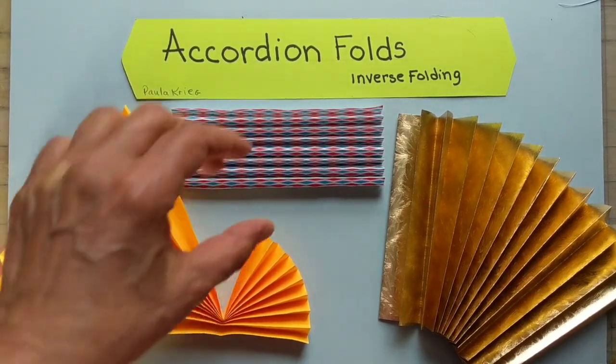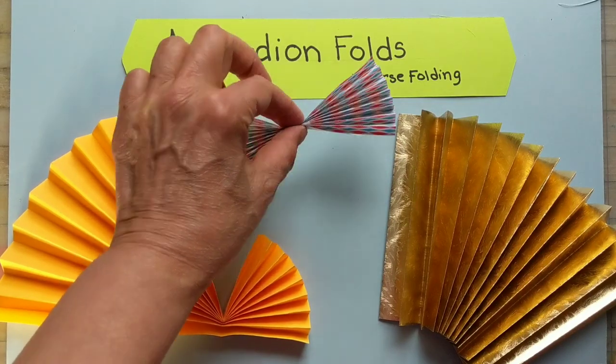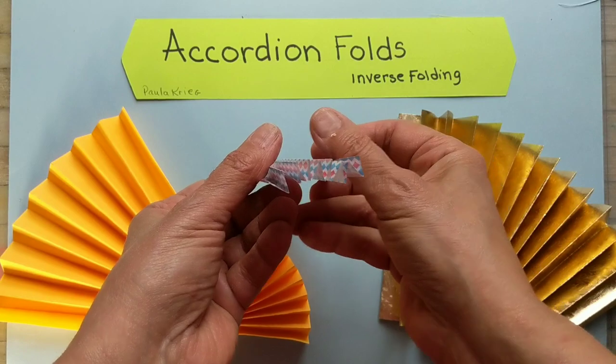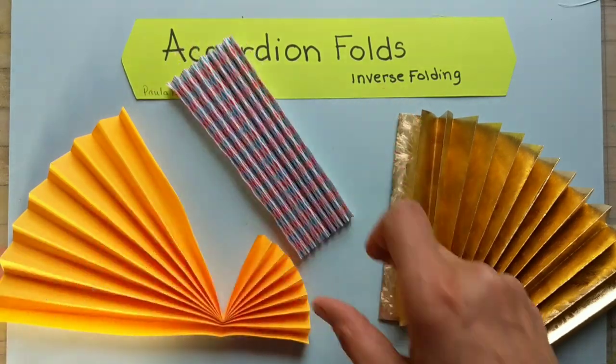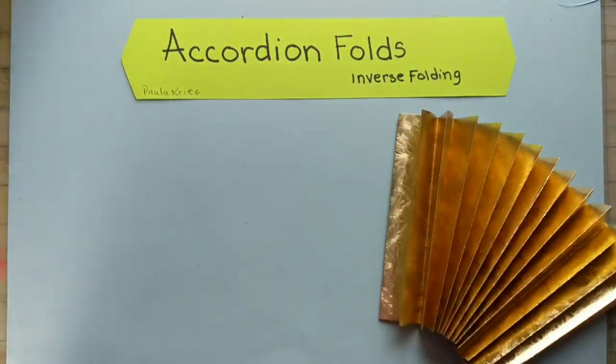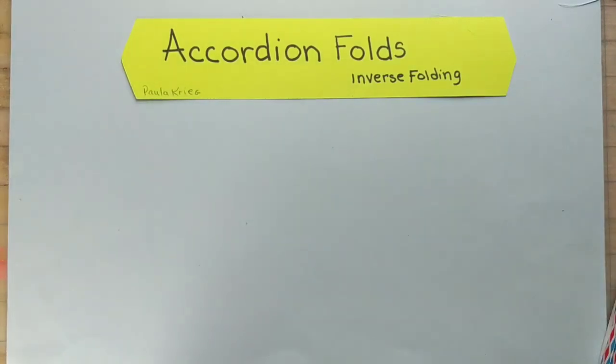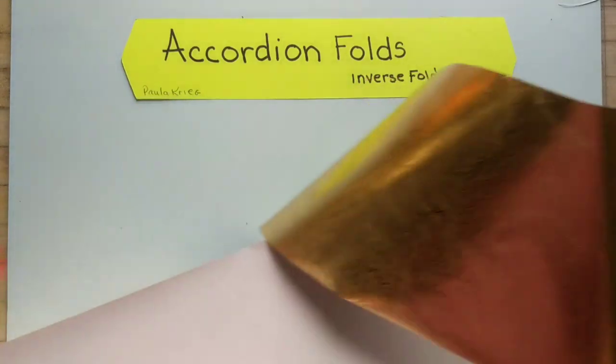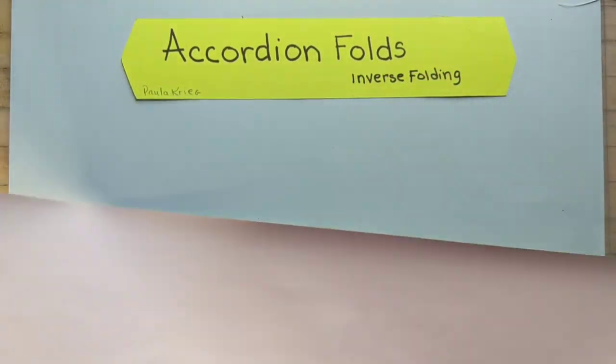My superpower is that I can fold accordion folds really evenly, and I'm going to show you how to do it. I haven't seen anyone else do it exactly this way, and this is such a great way of doing it that I want to share it.